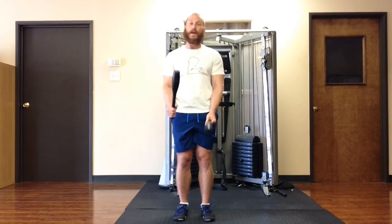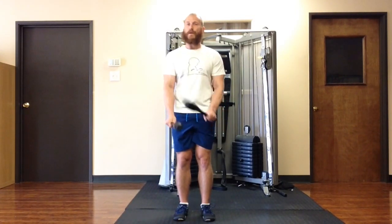I recommend doing about 20 reps or so, or set a timer, trying to keep going for a minute for more endurance.